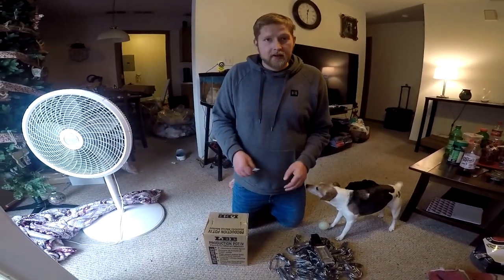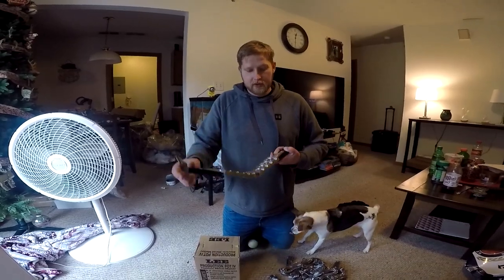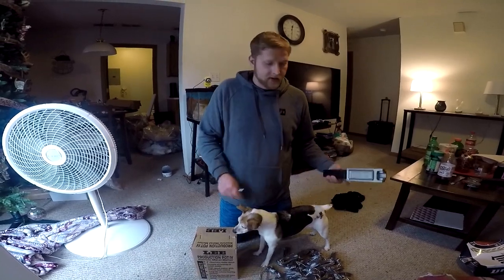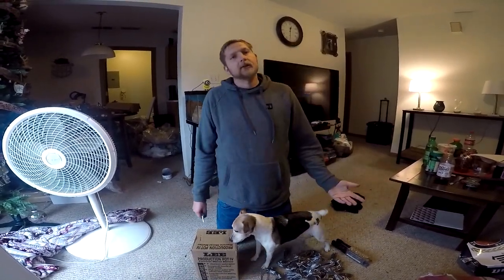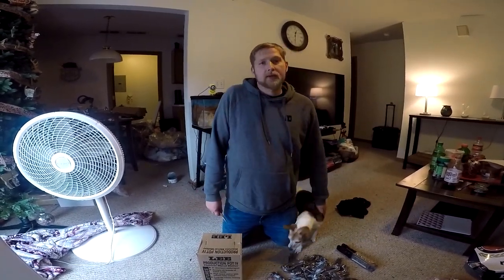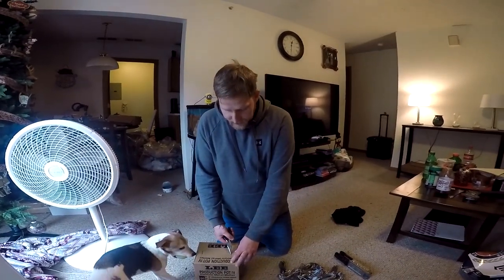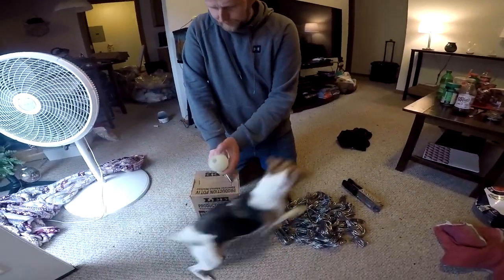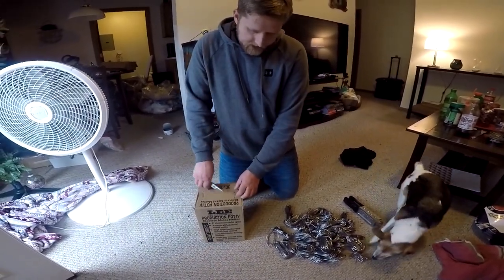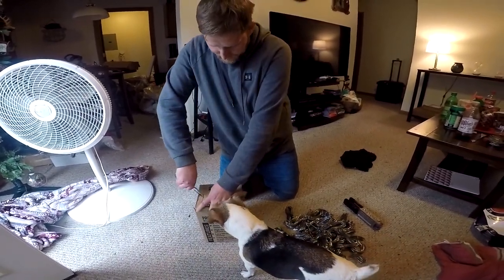Hey guys, how are y'all doing today? I'm super excited — we got this sinker mold. It does one, one and a half, two, three ounce sinkers. I made a video the other day about making sinkers the way I used to, and I couldn't keep a consistent temperature on my lead. So we went a different route — we got time for business, and we're thinking about the catfish.